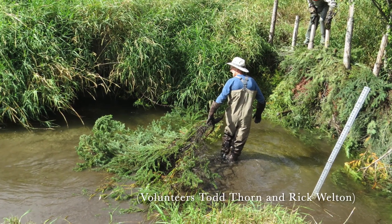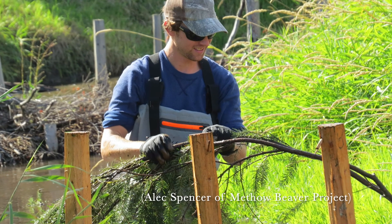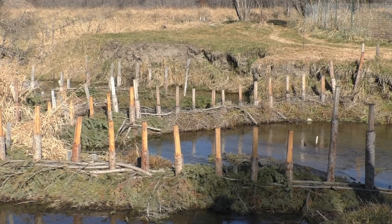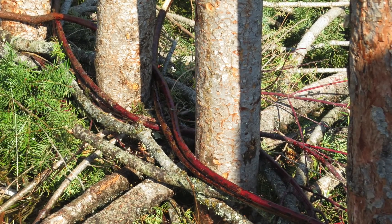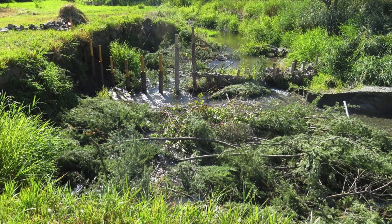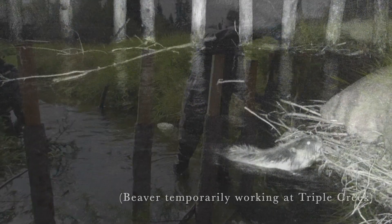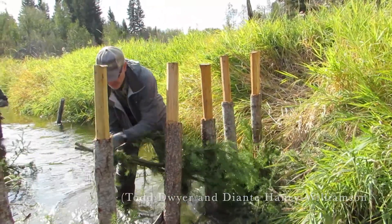We found that a mix of Engelmann spruce and Douglas fir of varying sizes works best for the brush mattress layers, and that generally Douglas fir works best for the weavers. Red osier dogwood and willow can also be used for the weavers — we just avoid those species because: a) for us they are harder to source, b) they're more likely to be eaten by beavers, and c) long flexible Douglas fir branches are working really well for us.